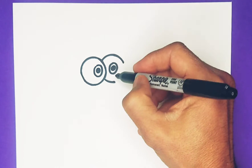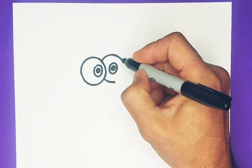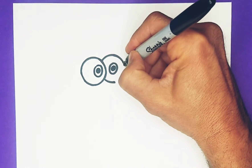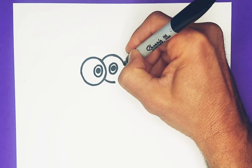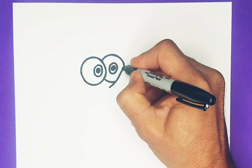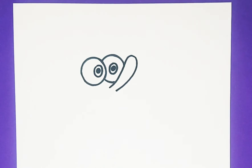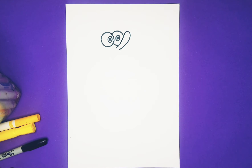Now we're going to do the nose. We're going to have a line that starts under here and connects over here — bring this down just a tiny bit, start here, pull up. You can see his nose bumps into his eye, which makes him look even sillier.